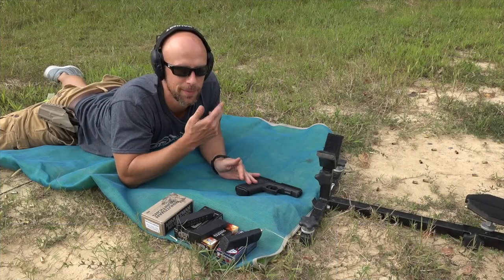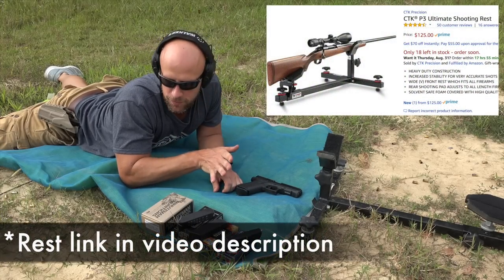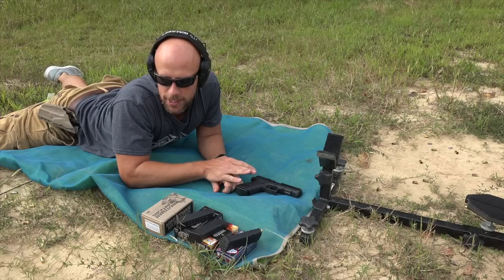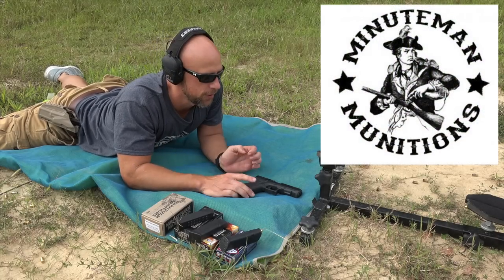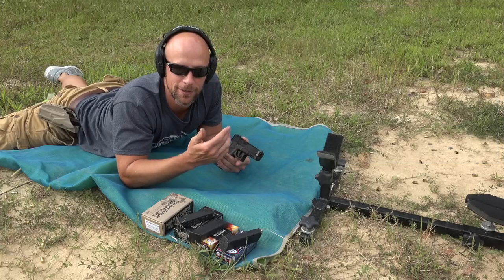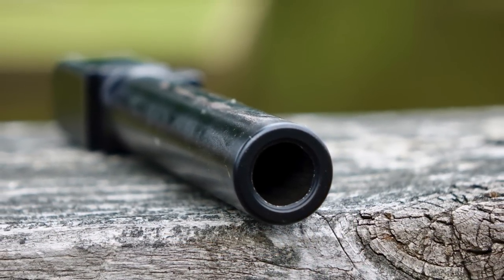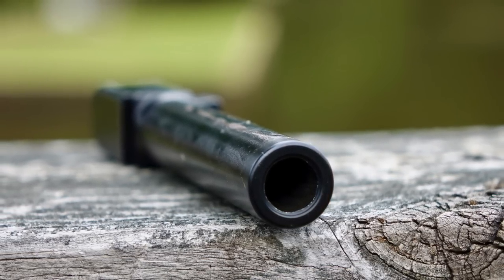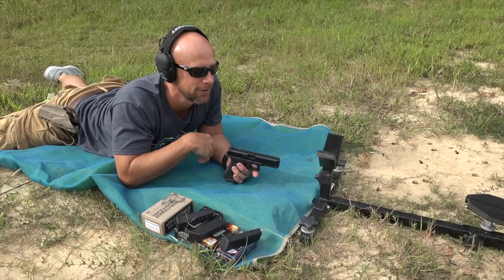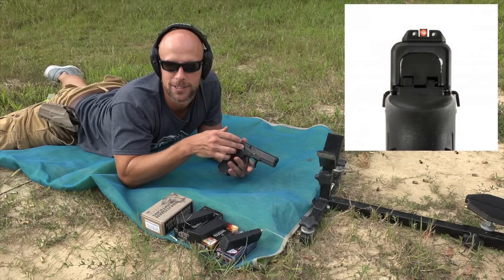For the accuracy portion we're going to be using the CTK Precision rest. Target is downrange at 25 yards. We have a few different loads — first up is going to be Minuteman Munitions 115 grain total metal jacket. Glock is claiming their Marksman barrel can shoot sub-4-inch groups at 50 yards, and that's the standard it's made to, so we will put that to the test.